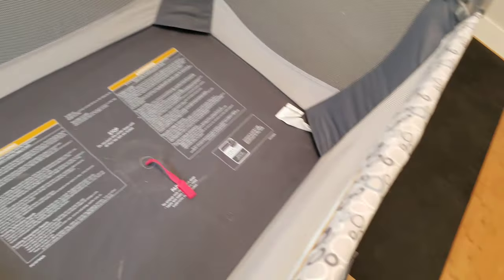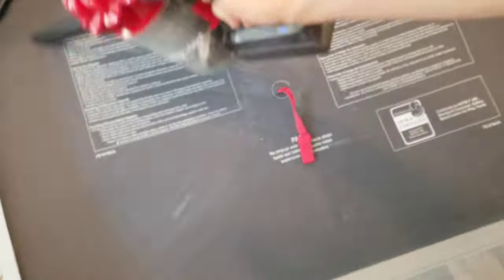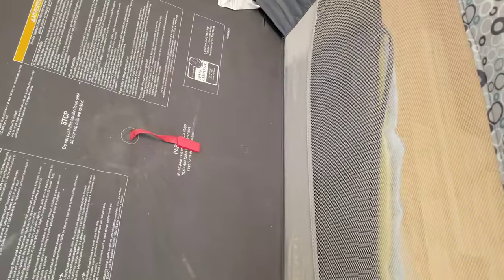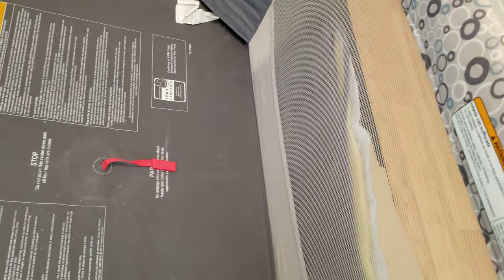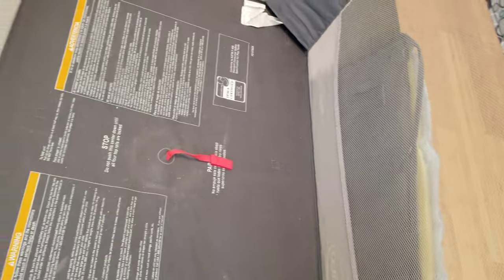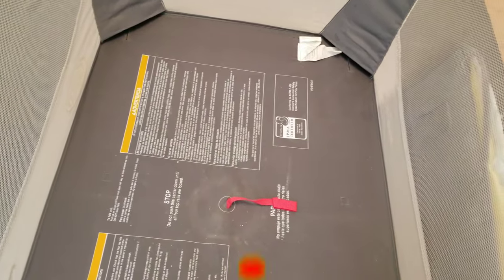A couple of things before we get started: if you have anything in the playpen it's best to vacuum it beforehand so you remove as much of the bigger chunks as you can before soaking it in solution. What I'm going to show you today is soaking it in the bathtub, and then another way to wash it using a garden hose.